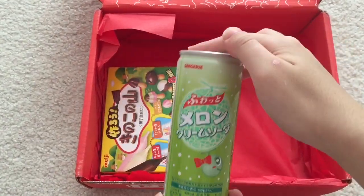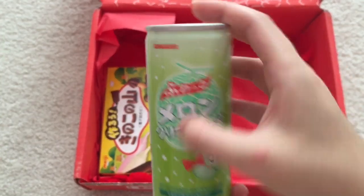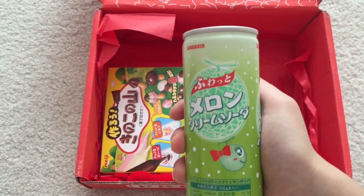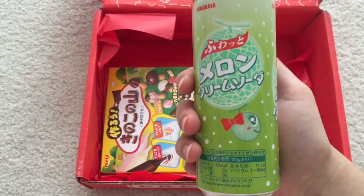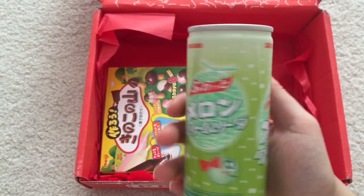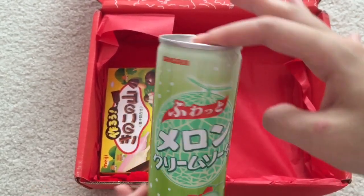And this is a drink. It says Sangaria. Let's see — creamy melon soda. Delicious and creamy soda with a nice melon flavor. Melon might be your new favorite soda flavor. I've never tried melon flavored soda before.